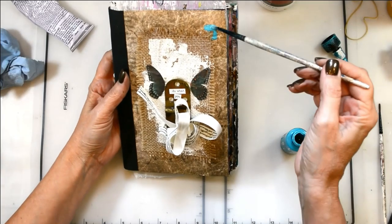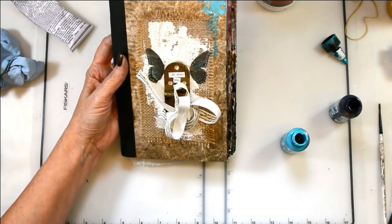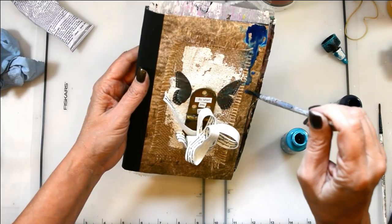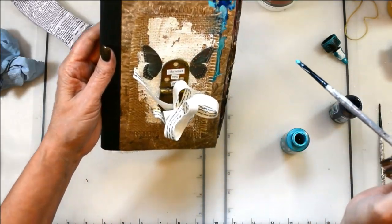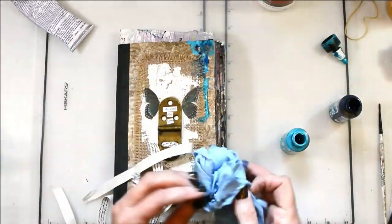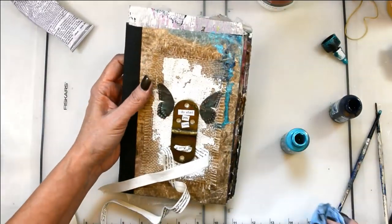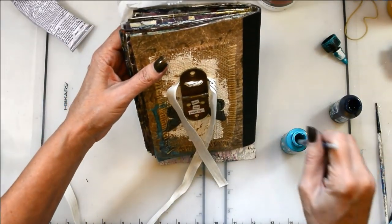Now I've got some Golden high flow acrylics out. My bottles were clogged and it wasn't coming out, so I decided to dip my brush in — which I actually liked better because I had a little more control. These are Golden high flow acrylics meant for dripping and spraying. I'm just adding a little bit of interest and color, using teal and phthalo blue. All of the supplies will be listed on the blog, and the link is down below in the YouTube description box.